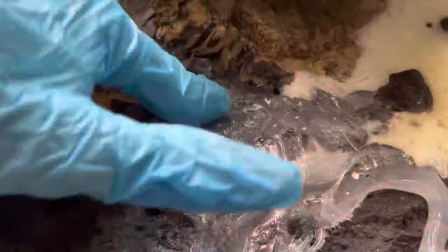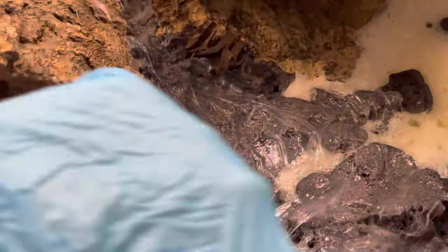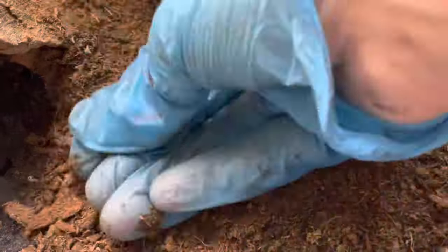The next step is to coat the foam with a layer of silicone. I'm making a point of getting into every nook and cranny to make sure the peat moss adheres to the entire background. I'm spreading a thick layer of peat moss over the silicone and pressing it down firmly.